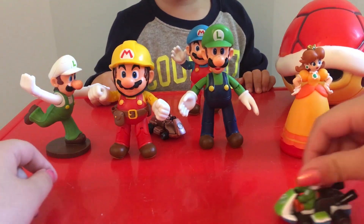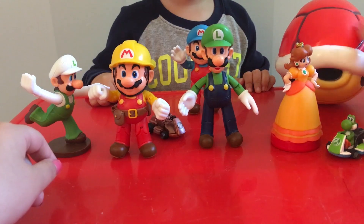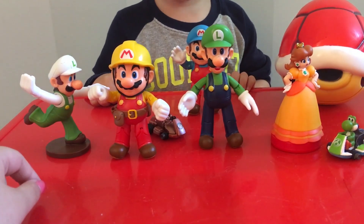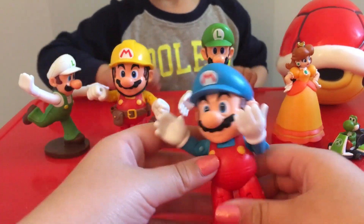And then we have a Daisy Meeble. We got these surprises out of eggs on Gavin's birthday. And we have a huge football, and we have an Ice Mario.